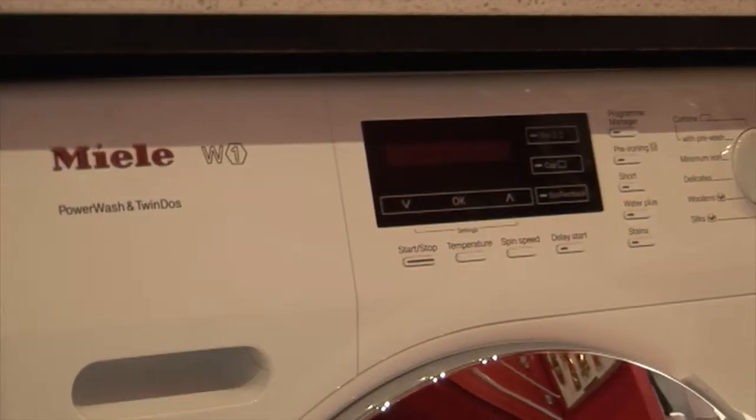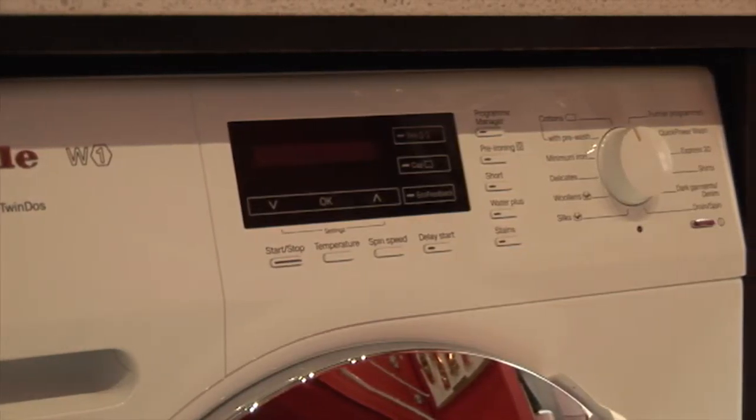Front loaders have become very popular nowadays. Miele themselves have taken laundry to another level. I use a top loader - my wife does all the washing and she swears by a top loader. But front loaders are becoming very popular because people are more space conscious, and it's become that European style - far better to use a front loader over a top loader in many ways.